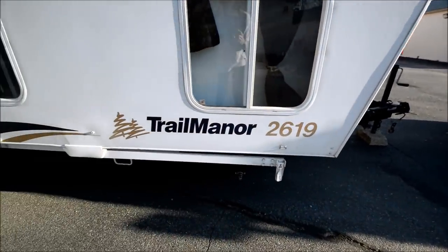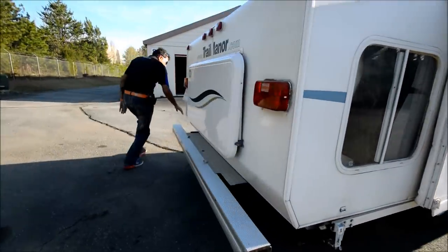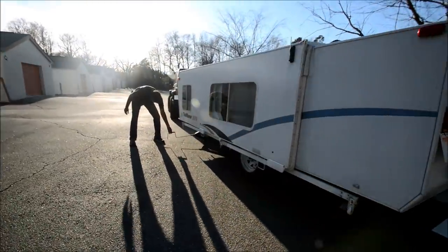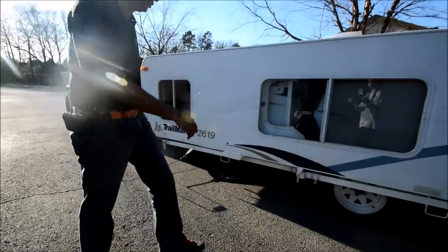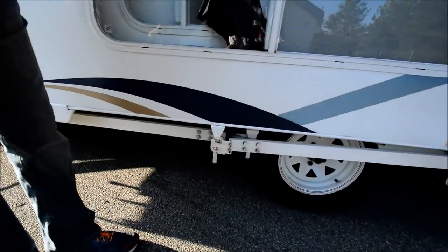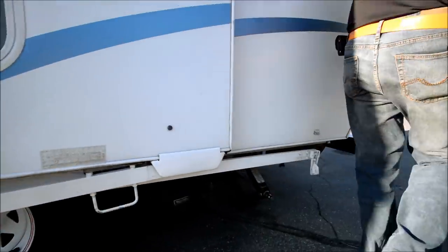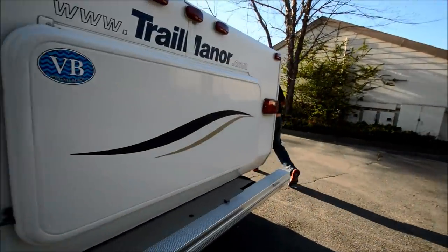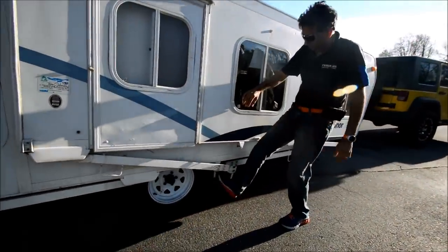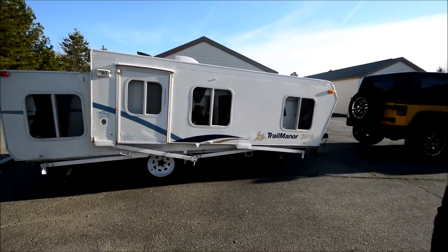It's got four travel locks. I'm going to open up two on the other side real quick. They also have a leveling jack — or stabilizer jack — and they have two stoppers here, one open. Same way on the other side, and that's it — four of them total.